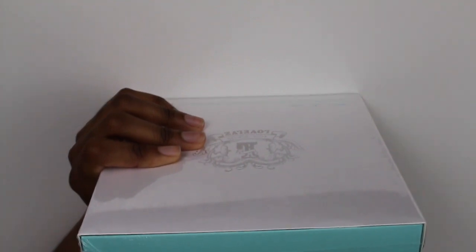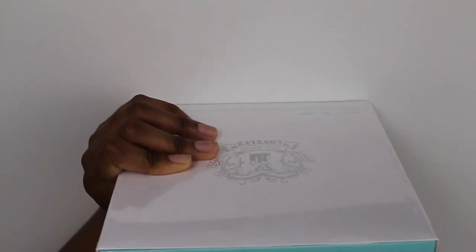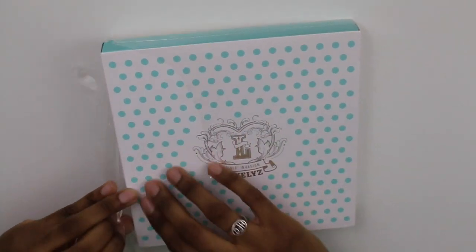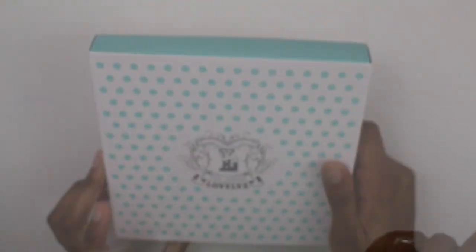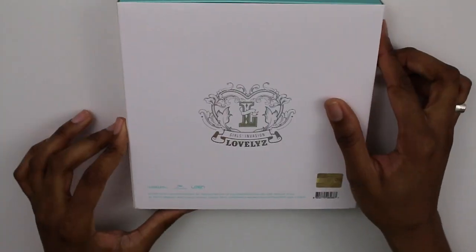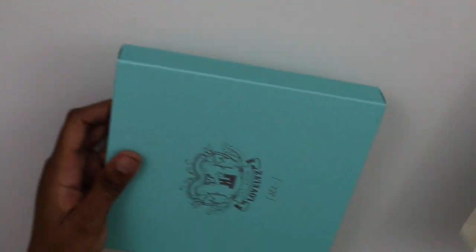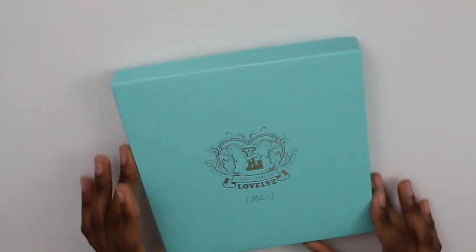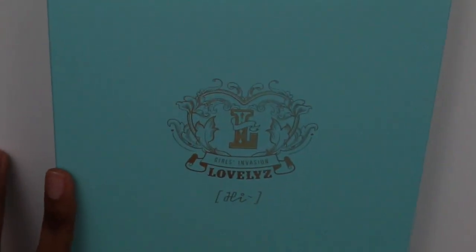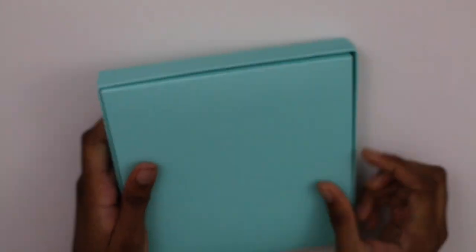I'll cut it open. The box just says 'Lovelies Girls Invasion' and the pack says the exact same thing. Let's open this — take off the slipcover, and the actual box underneath says 'Girls Invasion Lovelies Hi.' So there it is — it's the repackage 'Hi.'